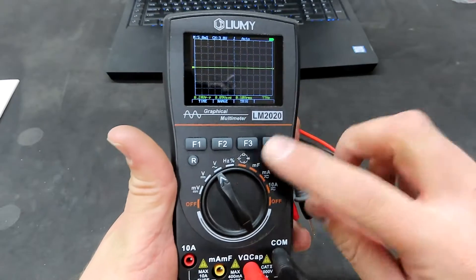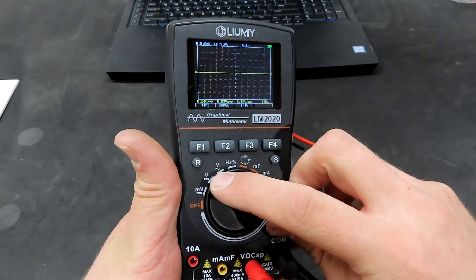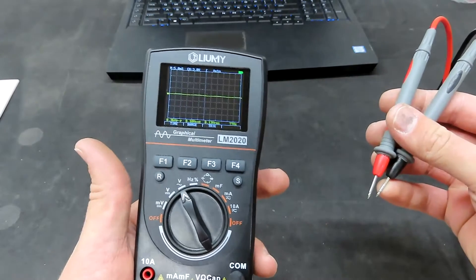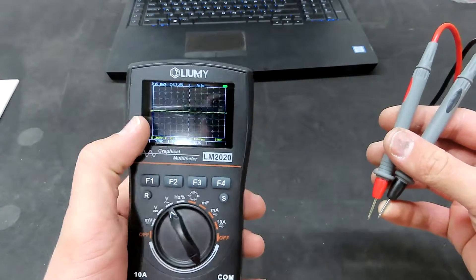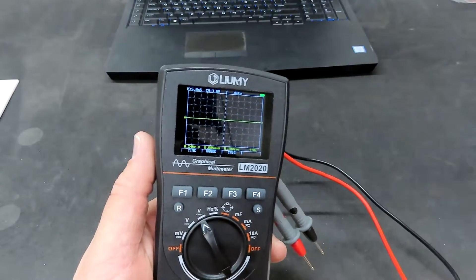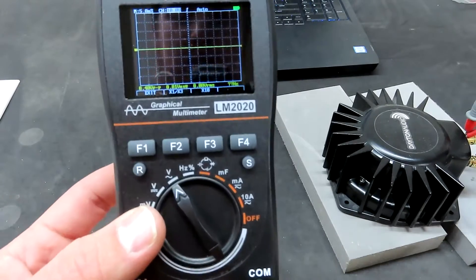Remember, this is an auto-ranging meter, so all you have to do is put it in AC or DC voltage and it will automatically detect what voltage it needs to be applied to. You can automatically see the voltage gain on the screen. Let's see if we can see the waveform.